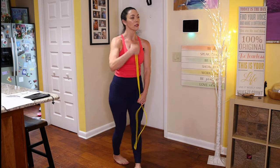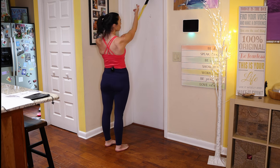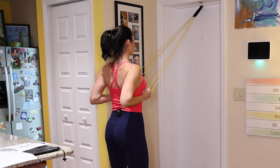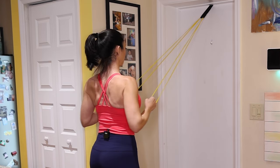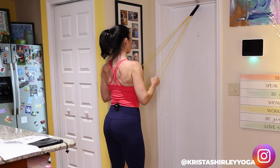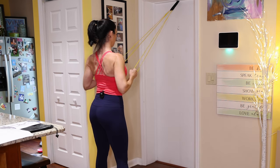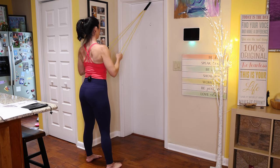Now we're going to move over to the door exercises. Grab the yellow band and stick it through the door anchor. We're going to start with rows. You can do the rows with the door anchor positioned high or at shoulder height — play with both positions. Feet hip distance, abs tight — pull those elbows toward your rib cage and release. Make sure you squeeze a little extra at the back.